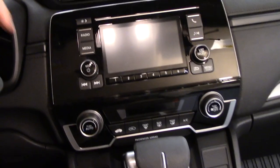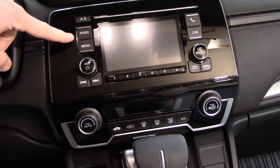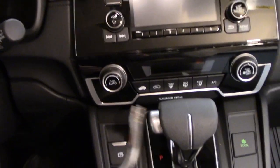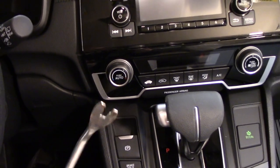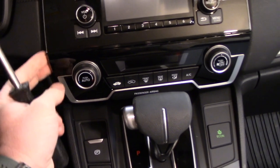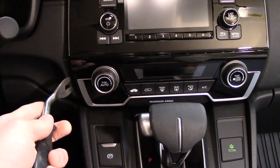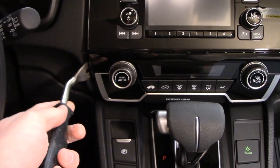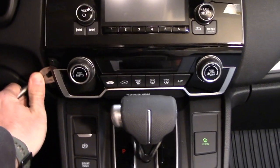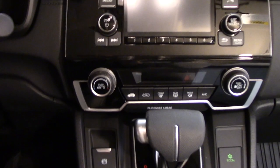We'll set the new stereo aside and first remove the factory radio. It's actually not too hard — you only need a Phillips head screwdriver and a pry tool. You have to remove the factory climate control panel first. If it's the first time it's ever come out it might be a little tricky, so put the tool under here and just be careful not to scratch things — give a little tug on each side.